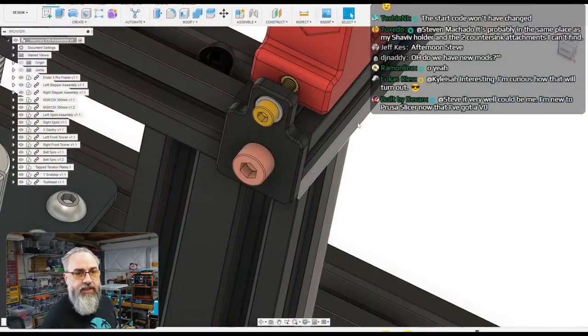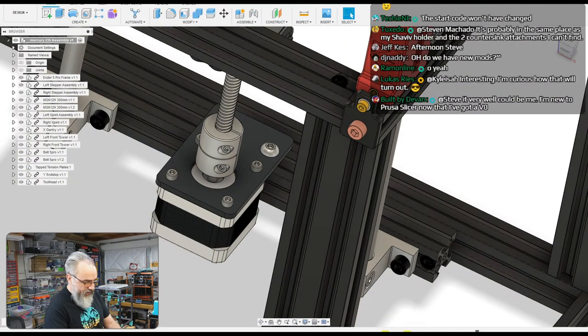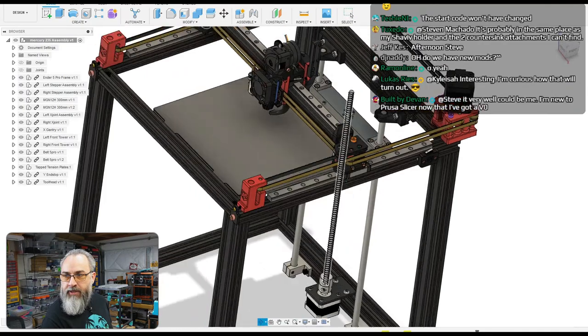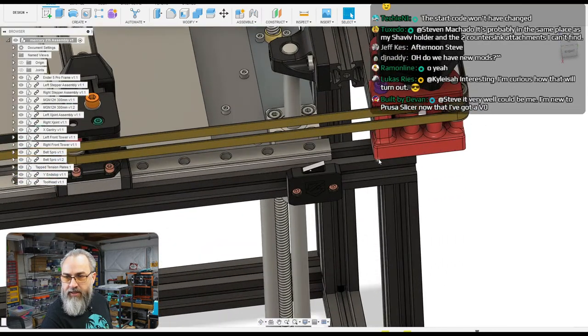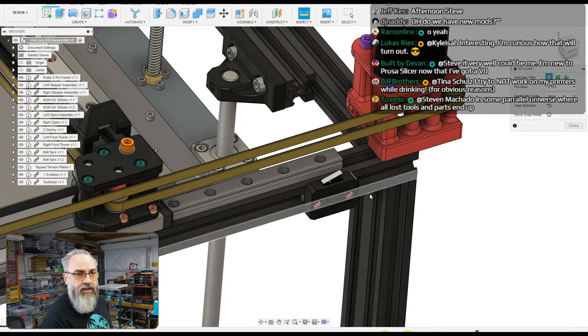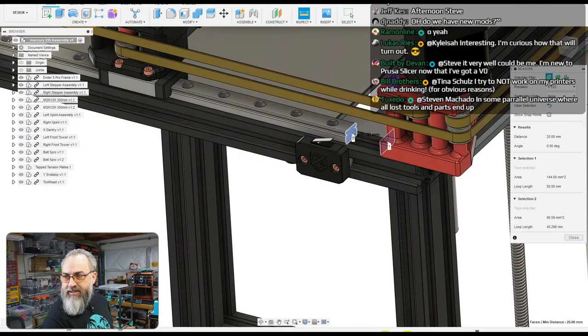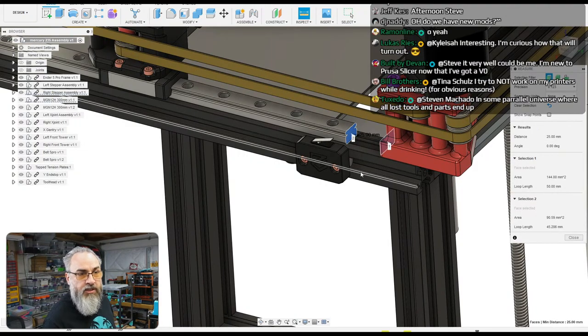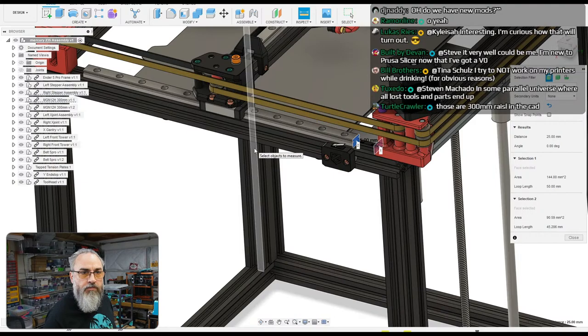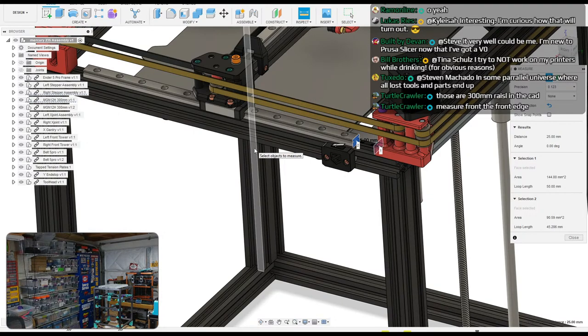Looking at the CAD to figure out where the rail goes — if I measure this surface to that surface it's 25mm. Is that a good reference point to place the rail? Let me check what rail length I have. I have 330mm rails — the CAD shows 300mm rails, so there's a small difference.